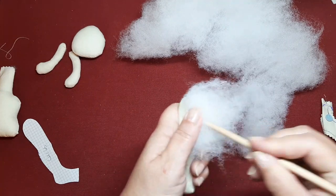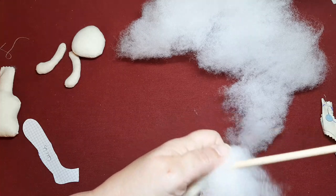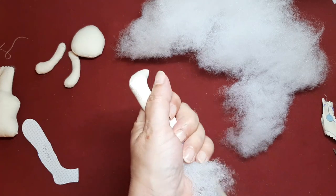Como veis lo estoy metiendo bastante relleno, porque lo que me interesa es que la pierna tenga fuerza para que tenga su peso y su estabilidad.